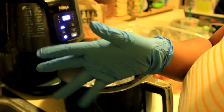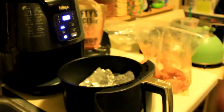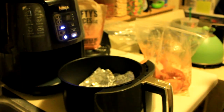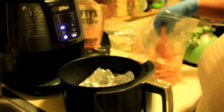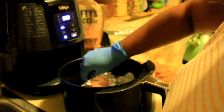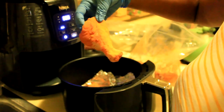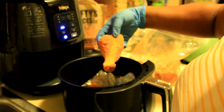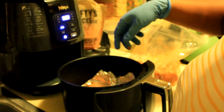My glove dropped on the floor, so I'm going to get another one and put it on because this is just for handling the chicken. I'm going to take this glove off and put it in the bag on top of the trash. Let's load up the chicken — I'm just going to put them in there, not in any particular order.